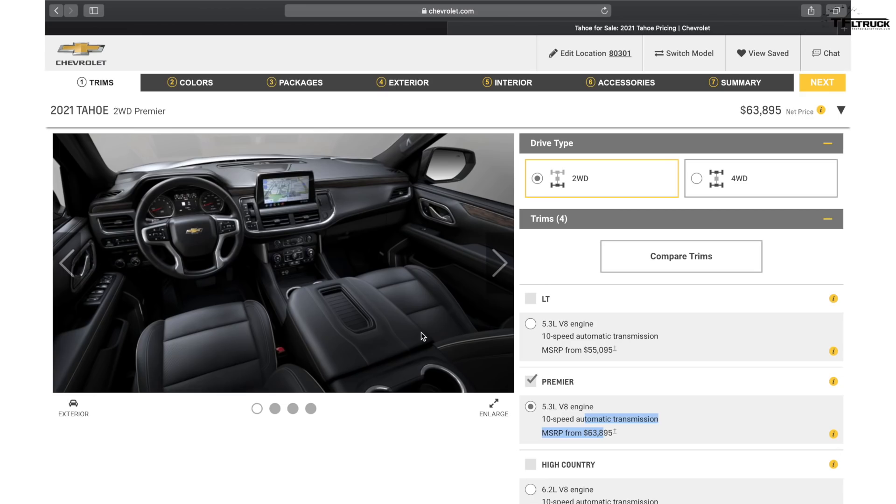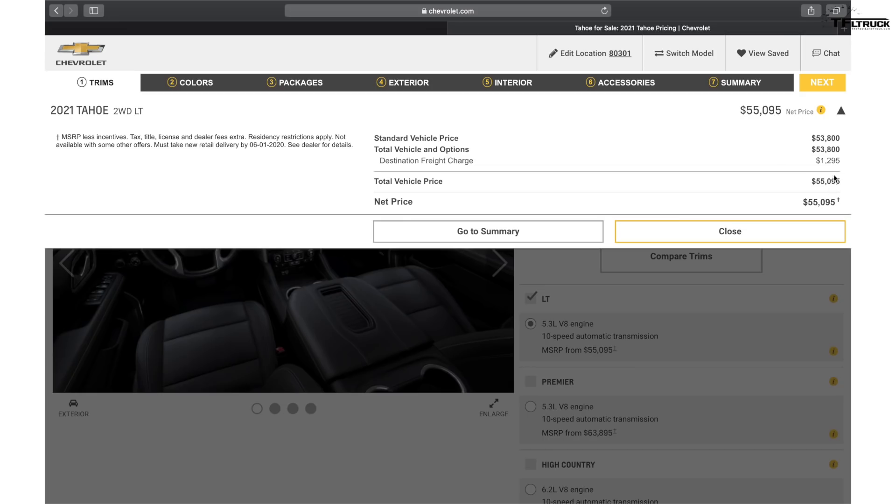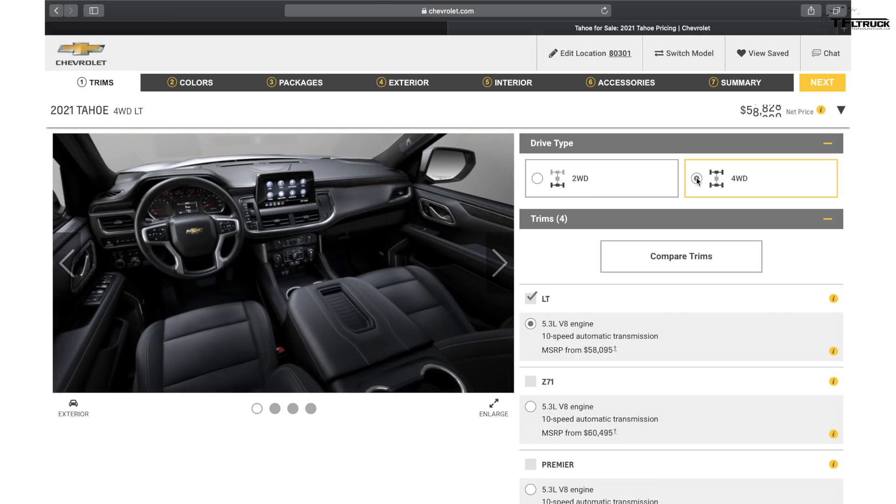The latest technologies are here including a 10.2-inch infotainment screen. If you start with a 5.3-liter V8 LT two-wheel drive, the starting price is $55,095 including destination freight charges. The destination charges are $1,295 — big trucks usually have destination charges of $1,500 to $1,600 or more, so this lower number is a pleasant surprise. If you select four-wheel drive the price goes up precisely three thousand dollars, and it's a very sophisticated four-wheel drive system with high and low available.